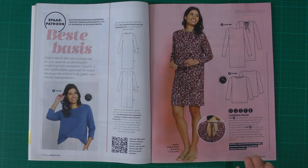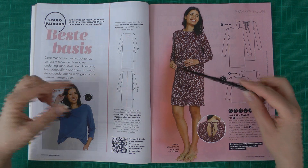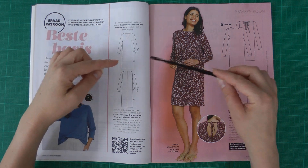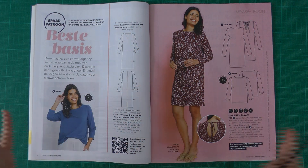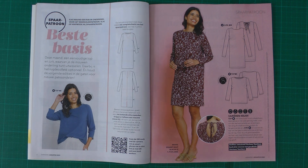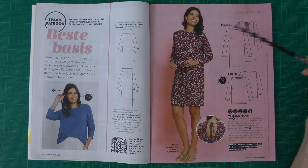In every magazine from now on you get a little piece that works with this base dress. In the past they had a mix-and-match pattern where you could mix the skirt with the upper part, different sleeves and necklines, all in one magazine. This is something similar — in this issue you get the base of the dress and a straight sleeve.